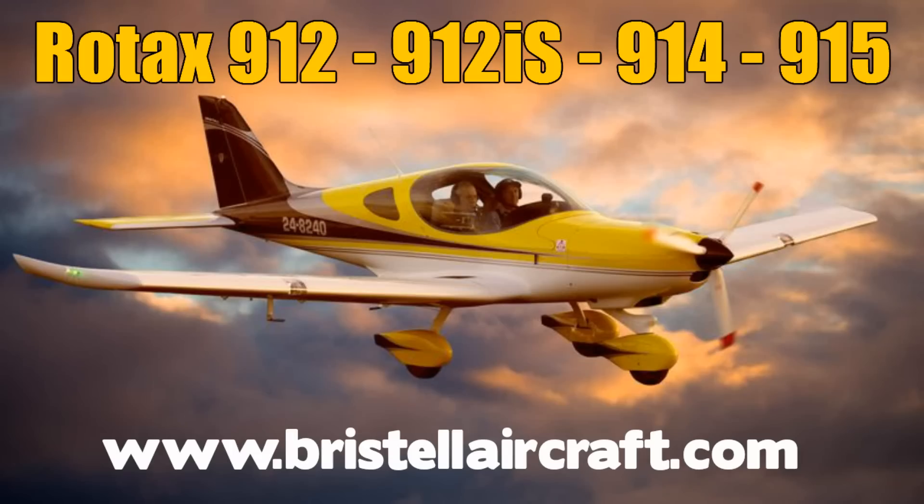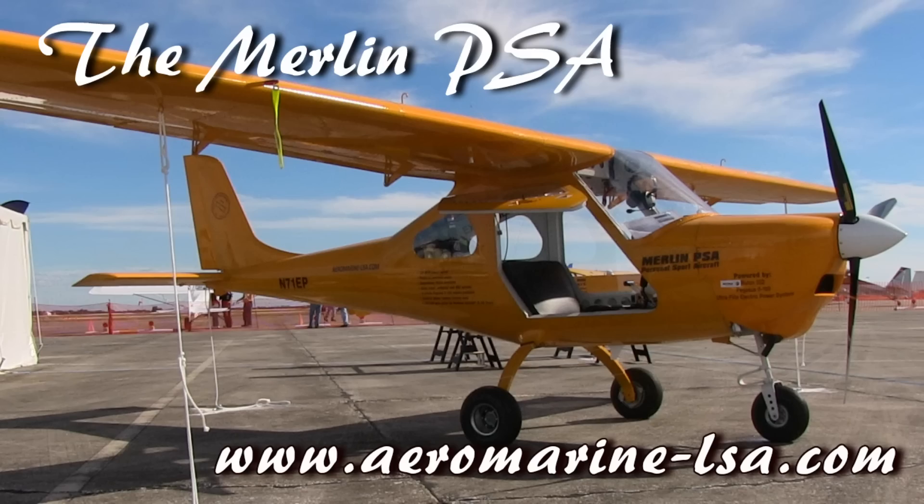I think we've asked many of the questions people want answered. For more information, go to www.innovaviation.com. You can find more about this aircraft and all kinds of aircraft in the affordable aviation space on bydanjohnson.com. We want to again thank our sponsors, Bristol Aircraft USA and LSA Aero Marine, for allowing me to speak to Karen, Alfredo, and Paulo here at Aero 2018. Thank you, Dan.